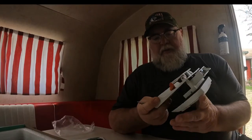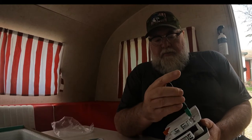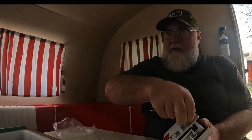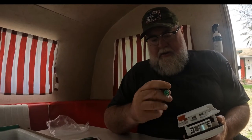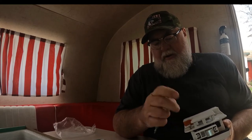Before we can install this, we need to take it apart. We need to remove the four screws holding the inside panel and get it outside. While I have it apart here, should I go ahead and install the batteries?